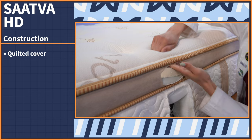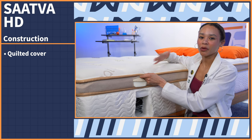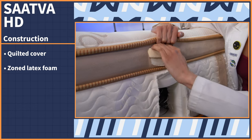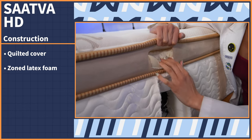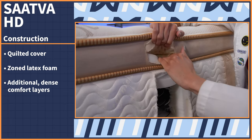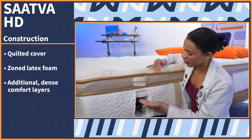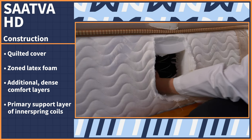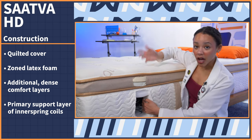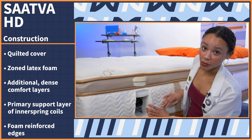Starting with the quilted cover, it adds a lot of cushion. Usually mattresses made for heavier people are on the firmer side, so if you want something more plush and cushioning, this is a pretty good option. Right up here we have some zoned latex foam. Latex is naturally cooling, breathable, and responsive, so you get all of those benefits. Then we have additional comfort layers to help cushion your body, add pressure relief, and they're also dense for extra support. And then we have the primary support layer, which is inner spring coils that add bounce, breathability, and durability, as well as foam reinforced edges that add excellent edge support.